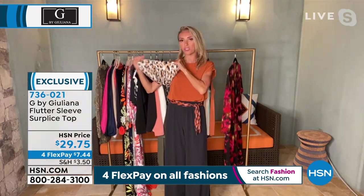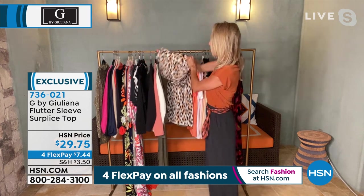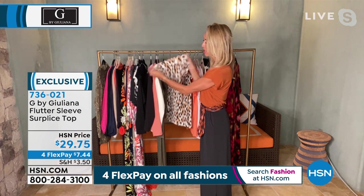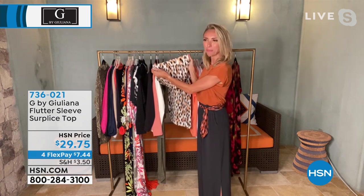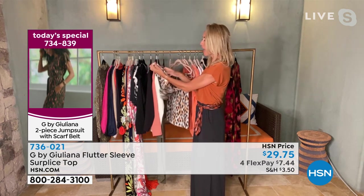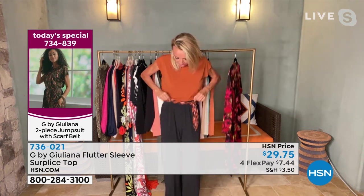You definitely want to go true to size — you do not need to size up or down. Look at all this amazing stretch — it's meant to have that room. And look at this amazing waistband — it's a nice, thick waistband that gives you really nice shape. It hugs your curves but doesn't suck you in, just holds you in. It's not uncomfortable at all, but you do get that great comfortable waistband. There's no hardware on this outfit — no zipper, no snap. It's so easy breezy.